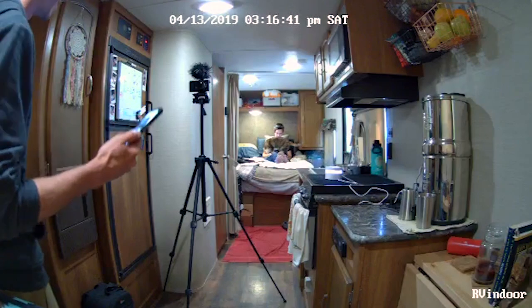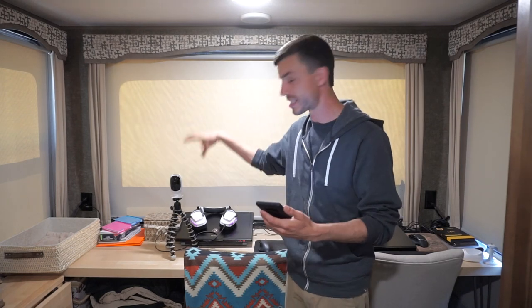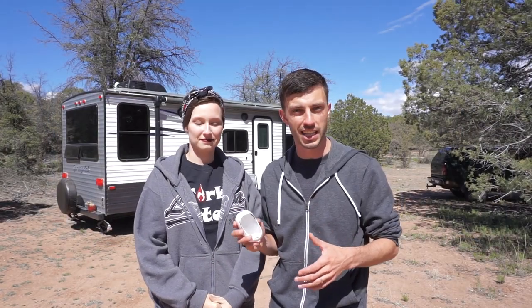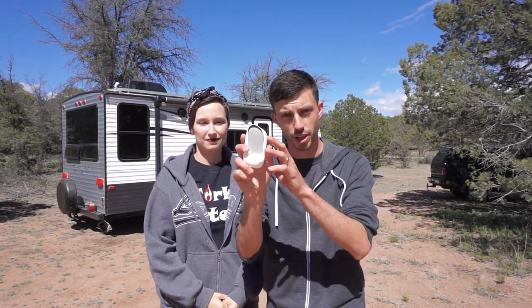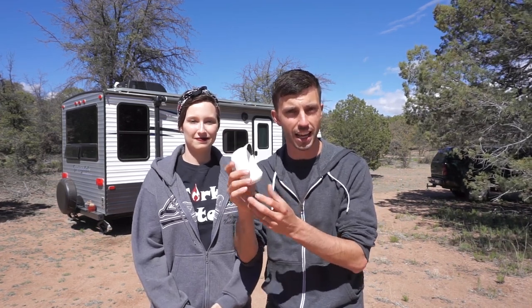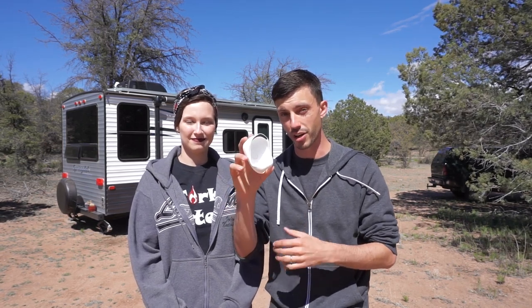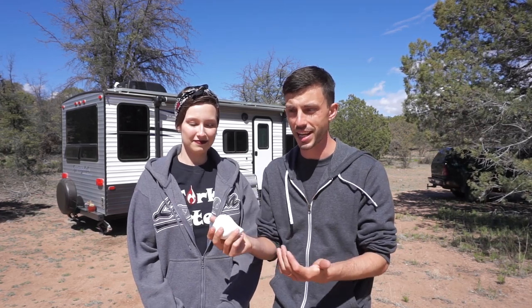We can literally connect to these cameras on our phones and see what's going on from anywhere. We actually gave our parents the sign-in information, and they were able to see from across the country what was going on both outside and inside our trailer. We're really wrapped up about these. One thing I forgot to mention is that the Argus 2 cameras come with a waterproof silicone cover to protect them from rain and elements, plus a bill on the end to deflect sun rays and help prevent lens flare.